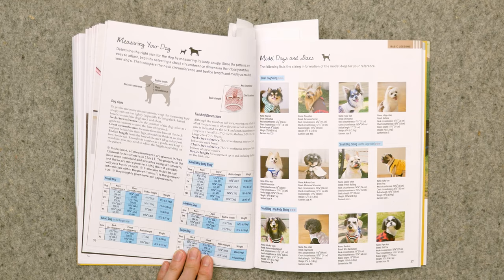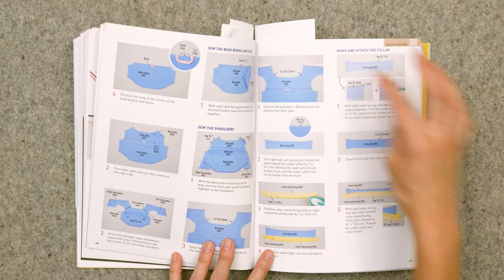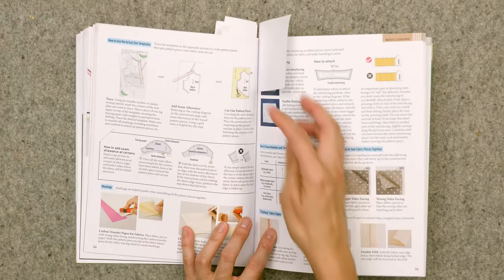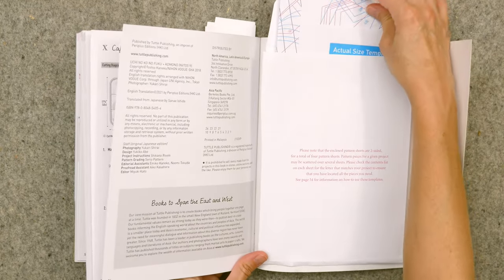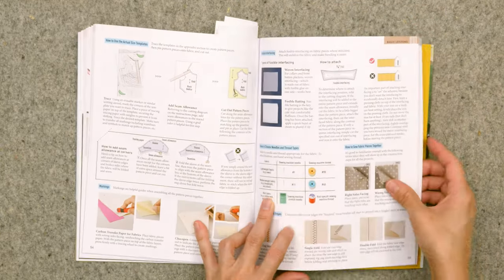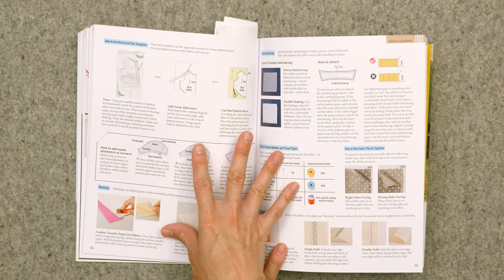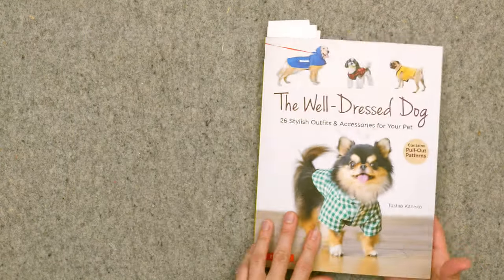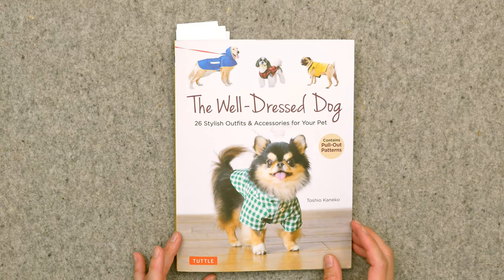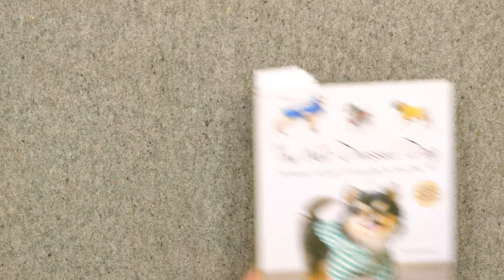There are instructions in the book on how to measure your dog for sizes. Some of the instruction is full-color step photos and some is illustration. The paper pattern pieces are in a little folder in the back, but you'll need to trace them off and then add the seam allowance before cutting out the pattern pieces — I wanted to note that. There are also assembly illustrations. It's called The Well-Dressed Dog and the link is in the description.